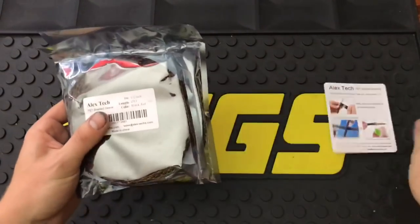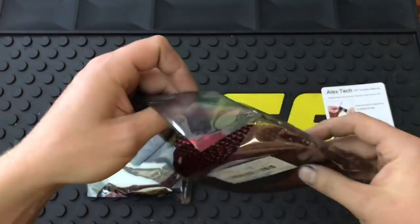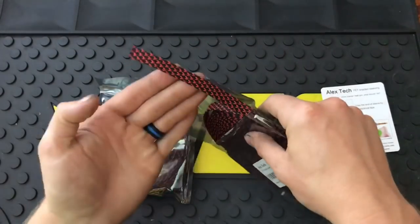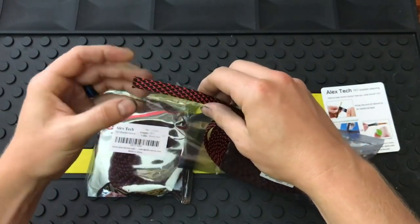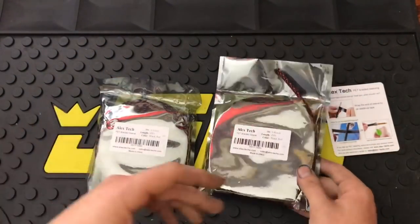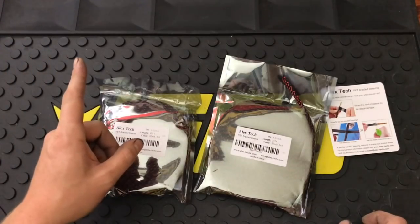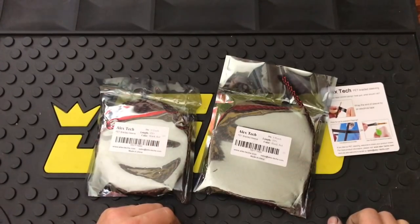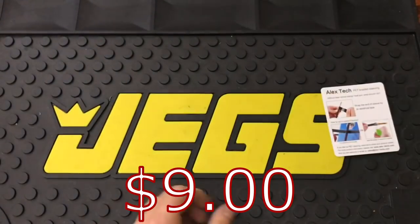Next up is some flex braid PET braided sleeve — I got 3/8 inch and 1/2 inch. Everything in my engine bay is black and red, so I went with some nice nylon braided sleeving. You basically expand it and slip it over the cable or wire and it protects it. I'm going to run this over the battery cables throughout the entire vehicle because it's very important to protect these wires — they're going the length of the car and more likely to rub on things. The battery main cables are the last thing you want damaged. This is really cheap, maybe ten dollars.